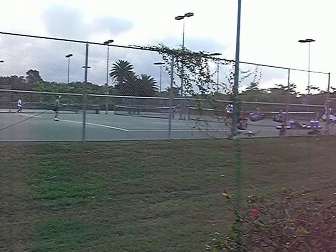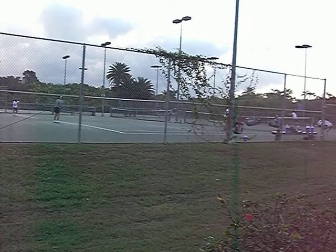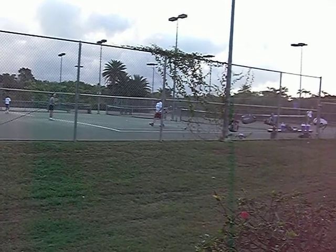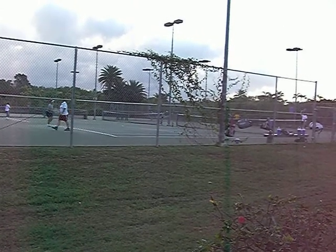Warm-ups should occur 1 hour before your match. I recommend hitting for half an hour — minis, volleys, ground strokes, serves — and I like to play one game like a tiebreaker, or have everyone serve a game if you're playing doubles, just to get loosened up and ready for the match.